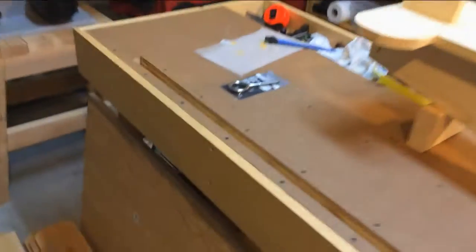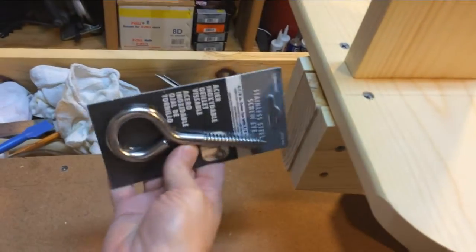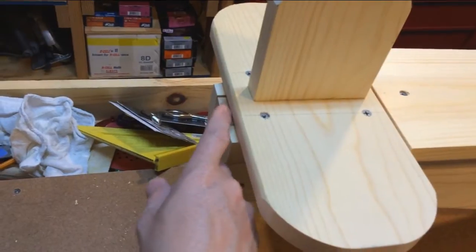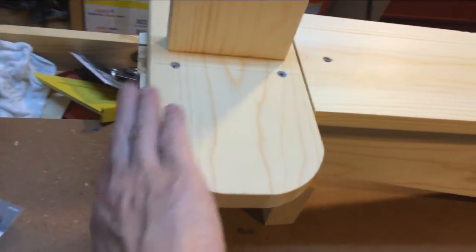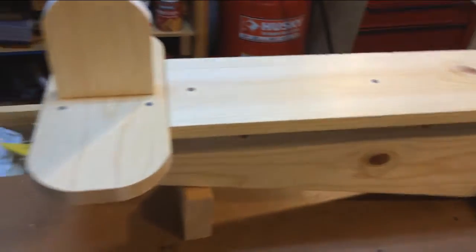I've got a nice big eyelet for the back, and that's going to screw into that 2x4, which I made just a little bit too long. Actually, this piece ended up being too short, but I'll sand that down. I've got this kind of rounded over a little bit, so I just need to sand all these to get the rough edges off for the kids.